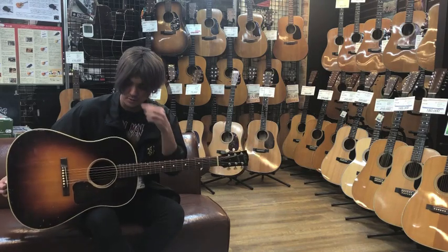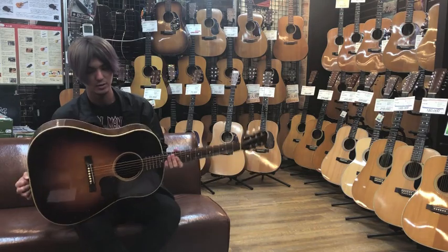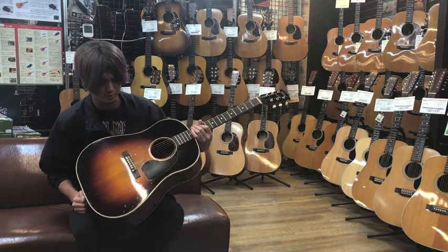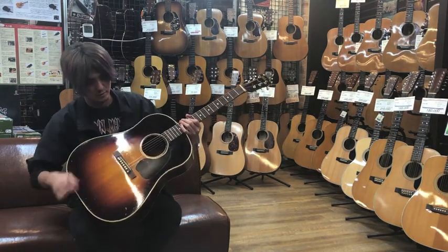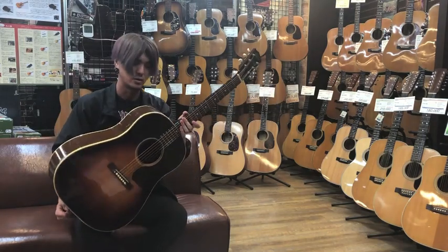This is the Gibson J-45 Banner. This is the first time of the Gibson J-45. This is the Gibson J-45.